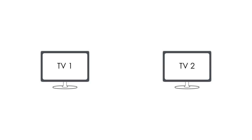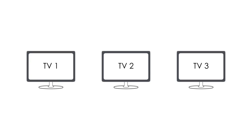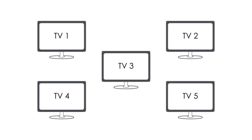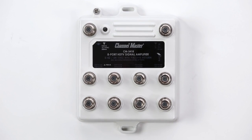If there are two TV sets in the home, a two output amplifier should be used. If there are three or four TV sets in the home, a four output amplifier should be used. If there are five to eight TV sets in the home, an eight output amplifier should be used.